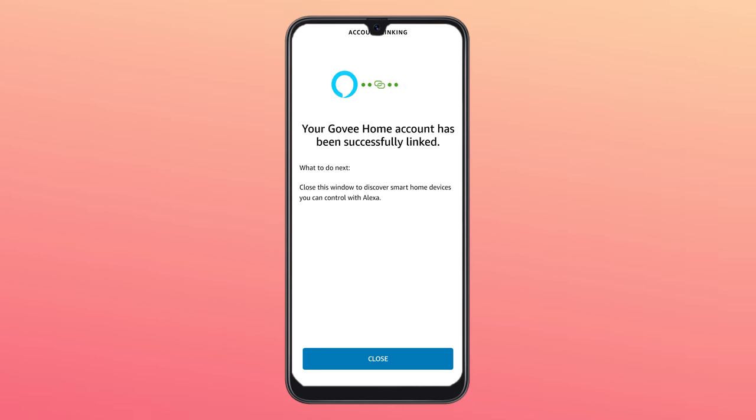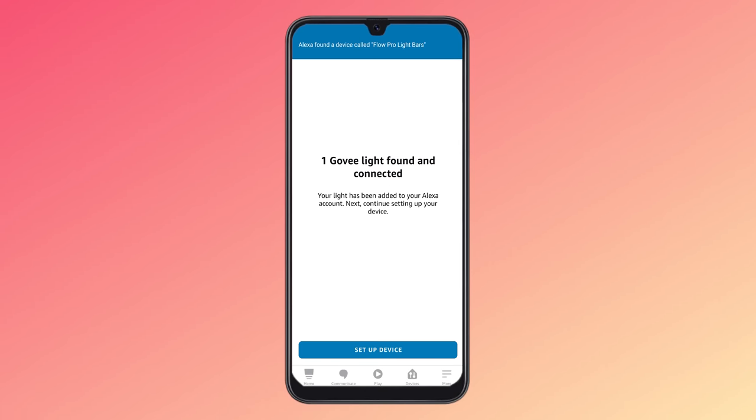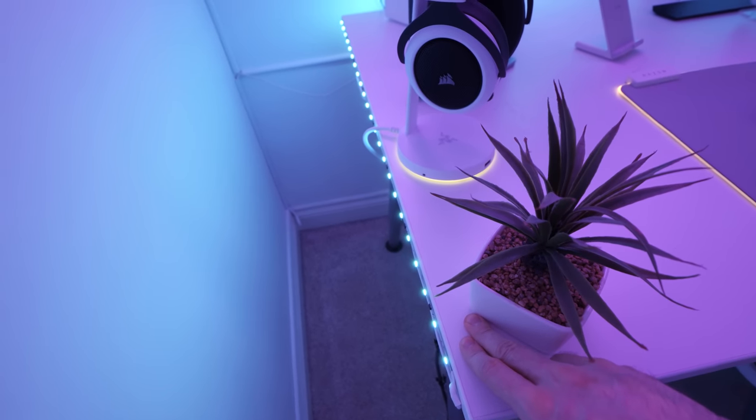All of these will be linked in the description, along with this smart galaxy star projector. Each of them has a corresponding skill which can be enabled within the Alexa app, and they basically just allow Alexa to talk to that device.